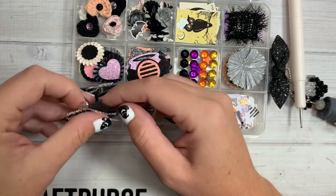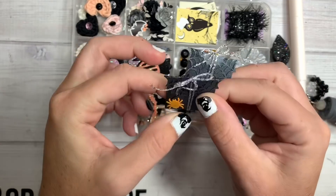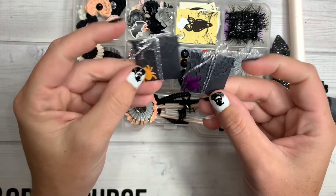Here she's included these little spiderweb envelopes, you guys. She did a little sequins on the corner. I don't want to open it — or they're just little embellishments. So cute!